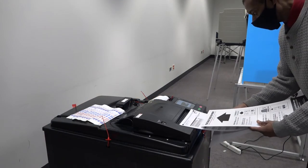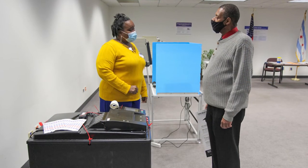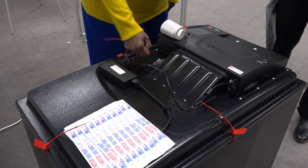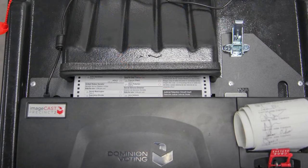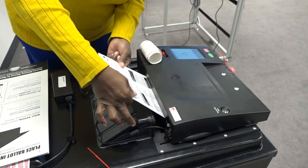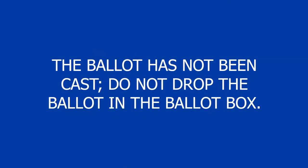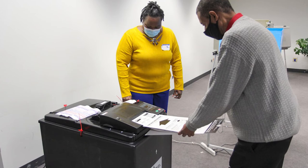If the ballot is not damaged, instruct the voter to reinsert the ballot. If the ballot is not accessible from the front of the ballot scanner, let the voter know their ballot has not been cast. Then break the seal on the latch and pull the ballot scanner forward. The ballot may be jammed in the rear slot of the ballot scanner or in the slot underneath the ballot scanner. Gently pull the ballot from the rollers. The ballot has not been cast; do not drop the ballot in the ballot box. If the ballot is not damaged, instruct the voter to reinsert the ballot into the ballot scanner.